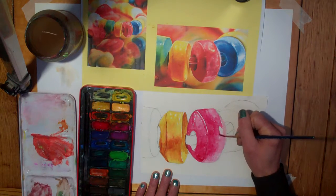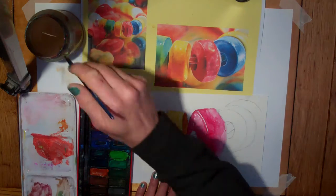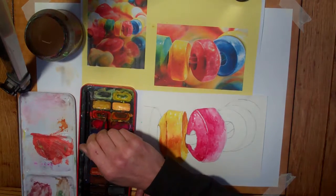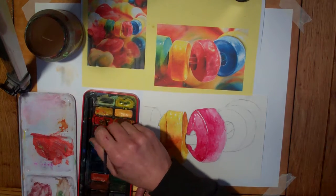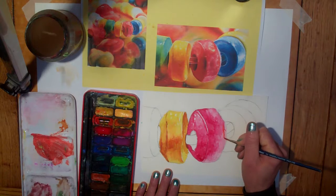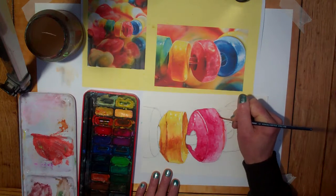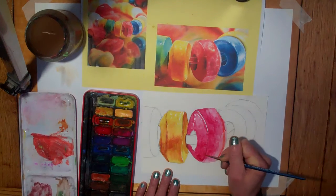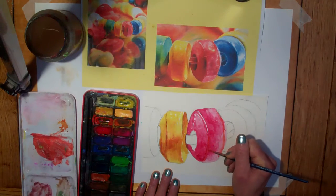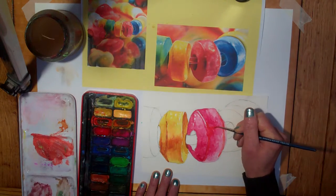I quite like using the watercolours for this. Although you will know from yesterday, looking at Sarah Graham, she used oil paint and acrylic — a very different technique to what we're doing today. But the watercolours are allowing me these kind of blossoms of colour, which work quite well. Although we're using a different material, I am able to create a similar effect. If you've got acrylics at home, by all means use them — acrylics would work really well. I just went for these because I know most of you have got a set at home.